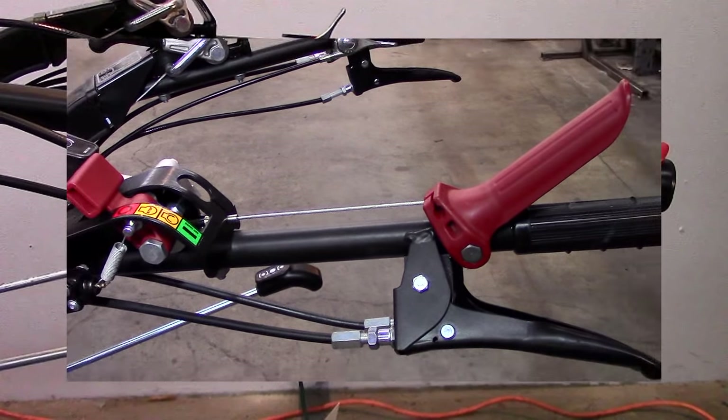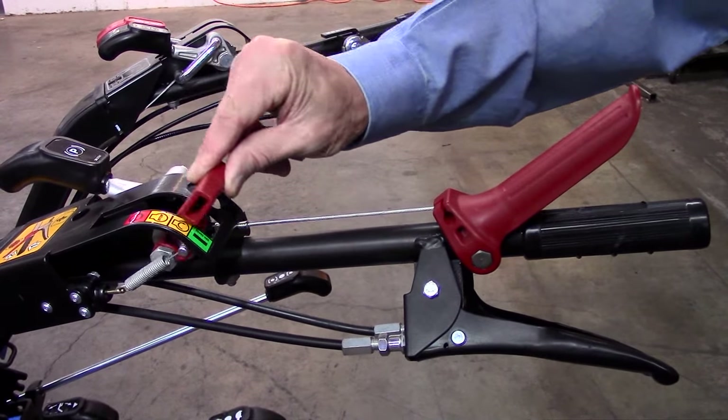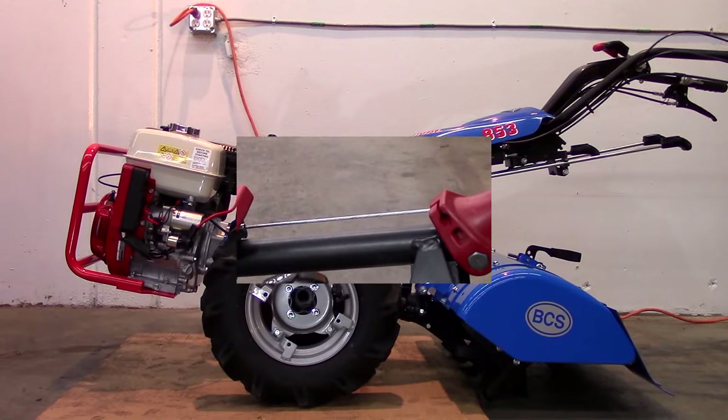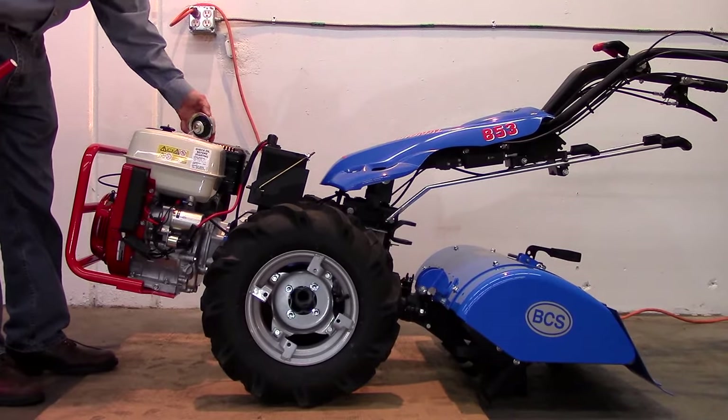If you are servicing one of our PowerSafe models, you omit this step, but do remember to move your engine on-off control to the on position. Having checked the engine oil previously, add fresh, clean gas to the tank.